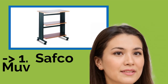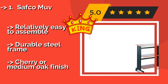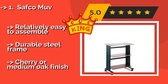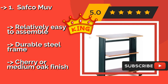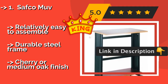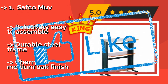The best of the best, the top product, is the Safego Move, around $161. It stands 35 inches tall and boasts a melamine laminate fixed platform with height-adjustable lower shelving that can accommodate most inkjet or laser printers. Its sturdy molded PVC side panels help conceal unsightly cable clutter. It is relatively easy to assemble with a durable steel frame, available in cherry or medium oak finish.